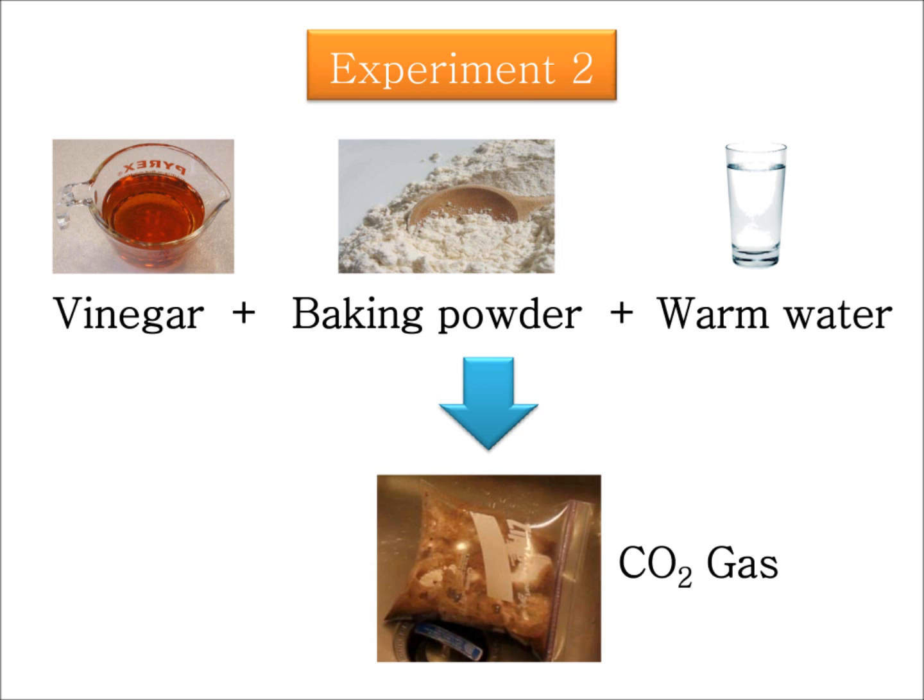Obviously the gas needs a lot of room, and as more gas is produced the ziploc expands more and more — it might even explode, so be careful about that. If you think about these reactions, the amount of materials that you add is an important factor. For example, think about what happens if you add more baking powder to the mixture.